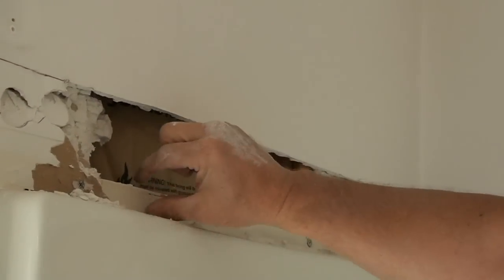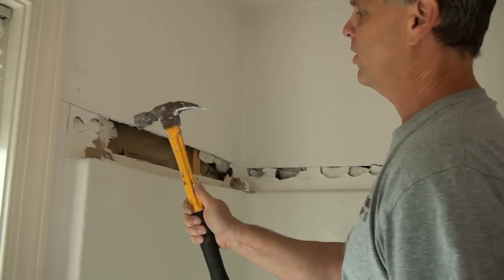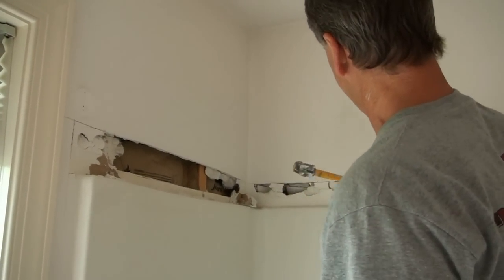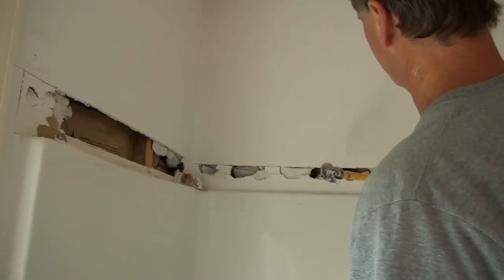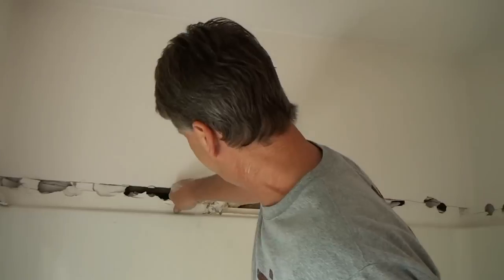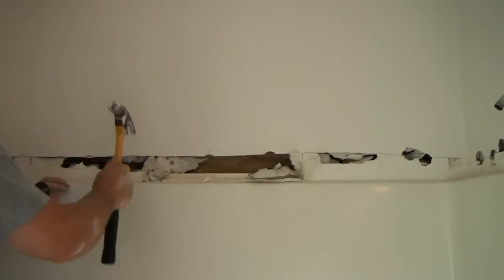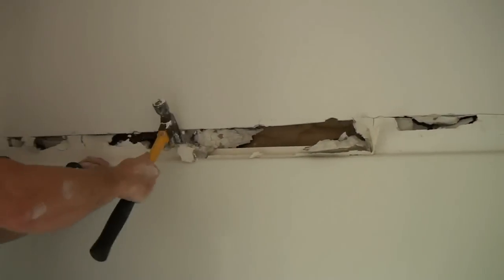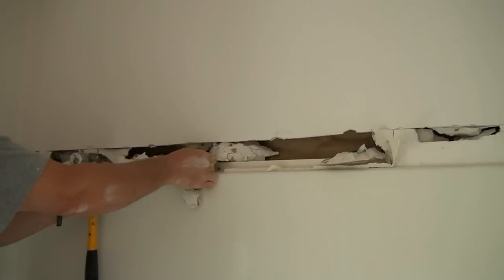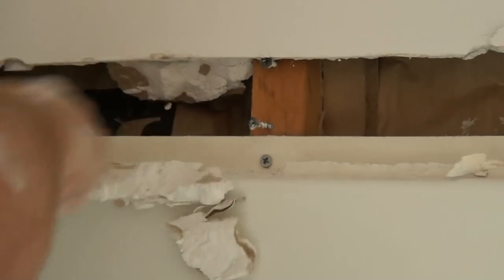If you have a fiberglass unit, you have a flange. The flange is behind the drywall. So what I'm doing is taking my hammer, going along where I just cut with the razor blade, knocking that out, and finding the flange back in there by getting the drywall off of it. So I'm going to expose that first.